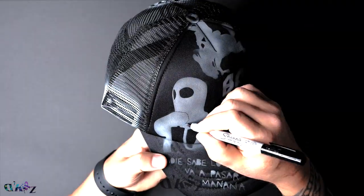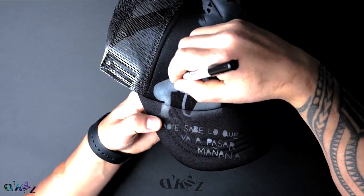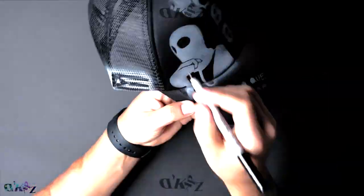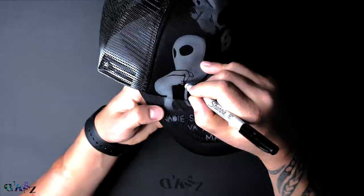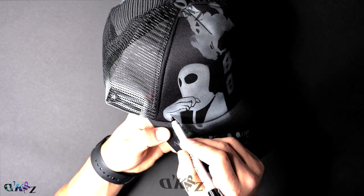Sometimes in the stencil you can't put all the details that you want, so sometimes you have to freehand. Here I'm using a permanent marker. Before you start with the permanent marker, make sure you brush the area out because the airbrush paint will dry the marker out.